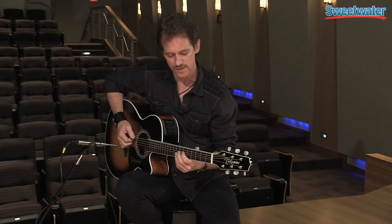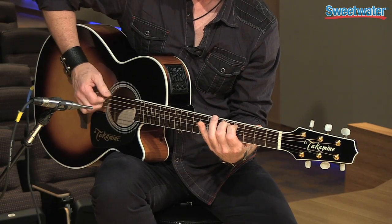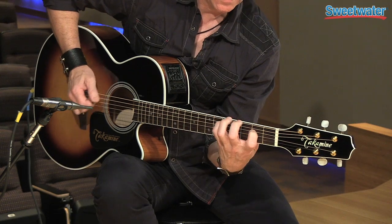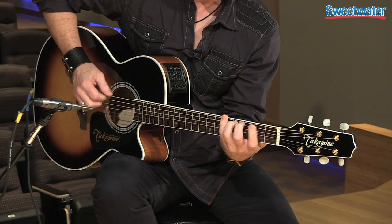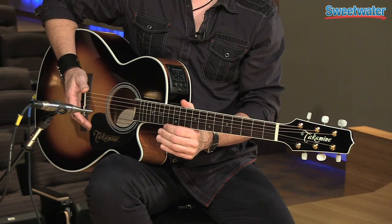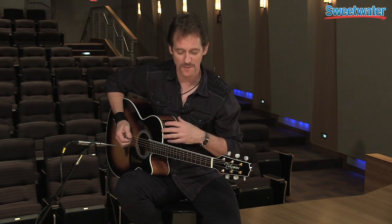Here's what it sounds like on the microphone — let's give it a listen and see what you think. Pretty sweet. Now let's listen to what it sounds like just through the pickup itself, through the bridge and the preamp.